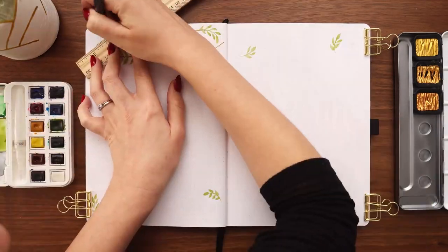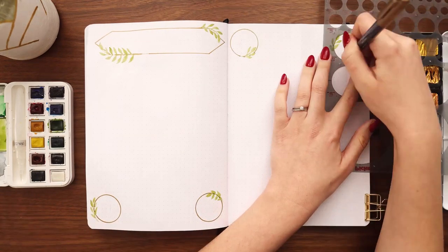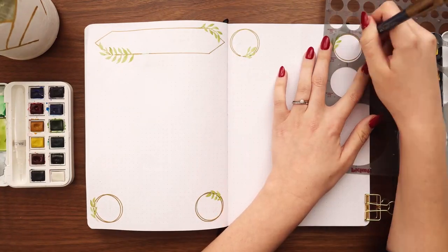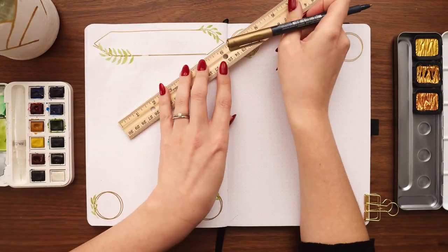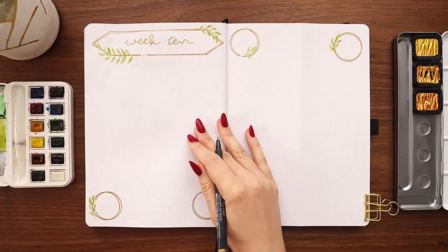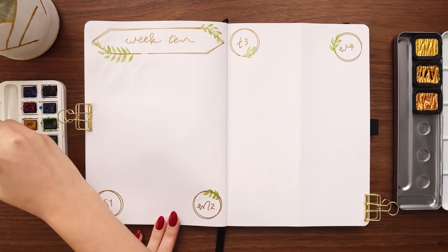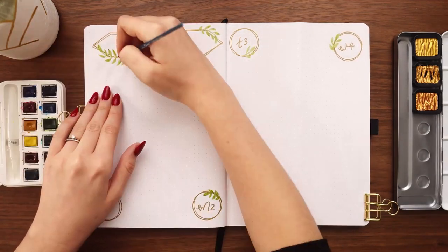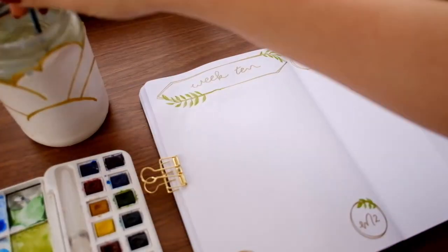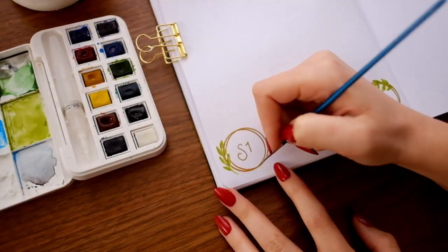I started with my green watercolor to get those shapes in and drying, then went in with my gold marker to create a banner at the top — another elongated hexagon, this time horizontal instead of vertical. For each day of the week I created small circles, making the main shape then going back to create a second shape slightly offset. Once I finished all shapes I did the lettering — this is the 10th week of the year so I labeled it week 10. Some leaves dried lighter than I wanted so I added more green with less water to add shadows, then went over all the gold with gold watercolor for that shiny reflective quality.